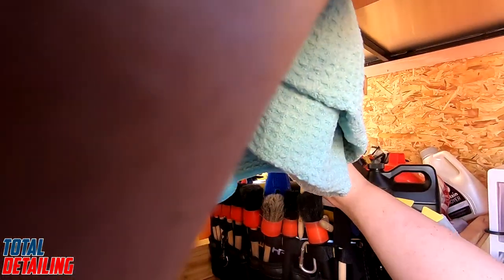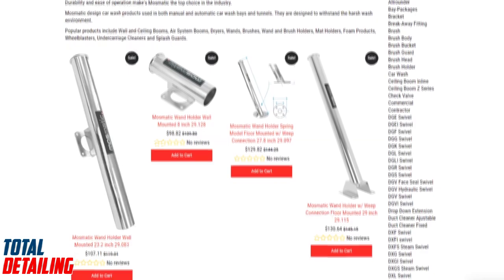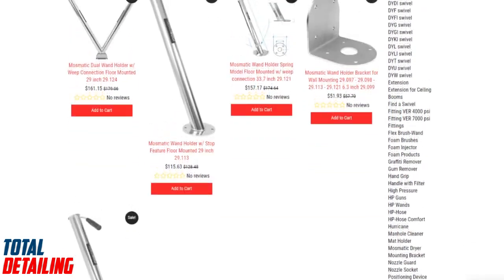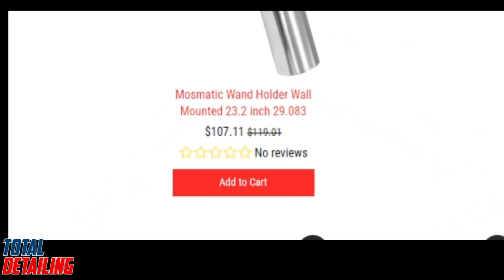I went searching around for a pressure washer wand holder and stumbled upon this. If you bought one of these, you should be highly upset with yourself. Some osmatic — sort of bougie or boutique name — in-order detailing makes a pressure washer wand holder. Granted, it's made of stainless steel and it looks cool, but it can be over a hundred dollars depending on where you find it.